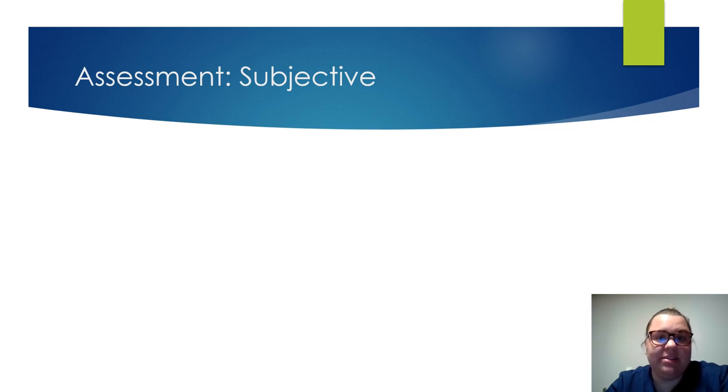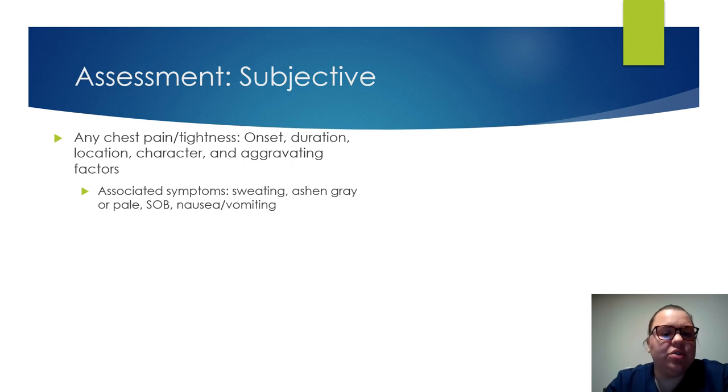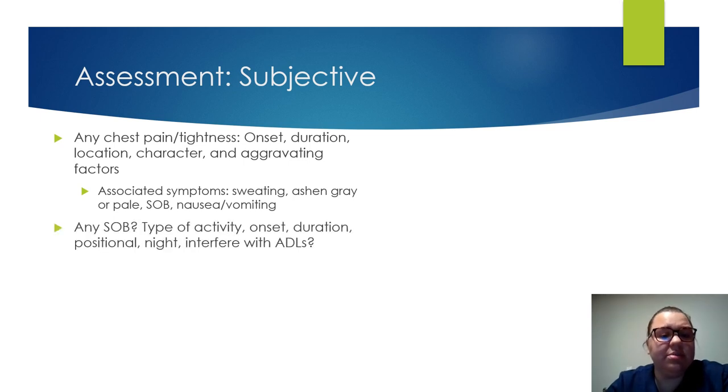Now we're going to go into our assessment. When assessing a client, we're going to gather subjective data — what they're stating. If they have any chest pain or tightness, do a PQRST or Old CARTS: onset, duration, location, what does it feel like, what makes it better, what makes it worse? Do they have other symptoms such as sweating, skin tone changes, shortness of breath, nausea, or abdominal pain? Is shortness of breath during activity or just laying down? Does it interfere with activities of daily living?